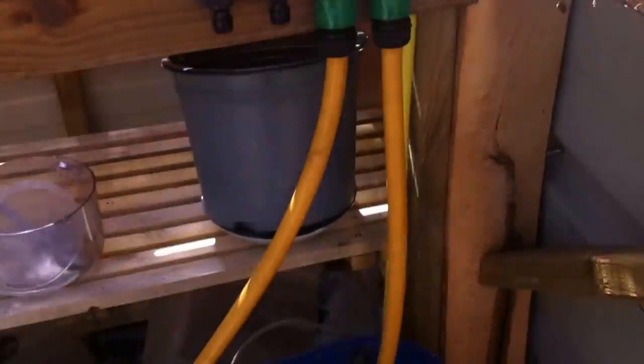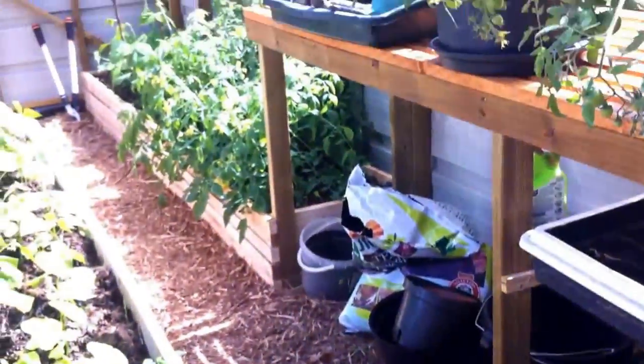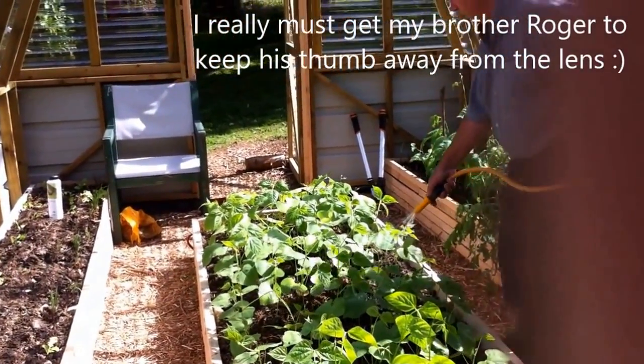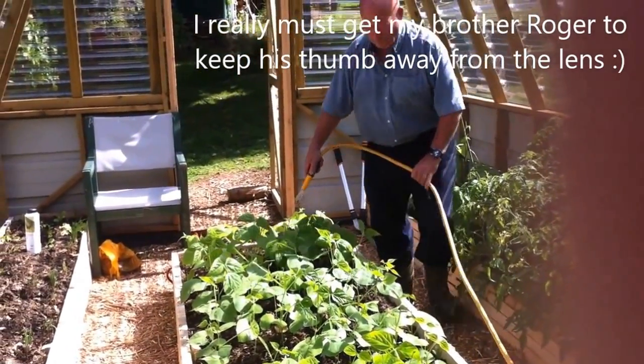I've got another one beside it that connects onto a hose that will reach most of the greenhouse. If I want to use that one, it's on all the time — I just turn the end and I've got instant water. As you can see, I've got plenty of water coming through.